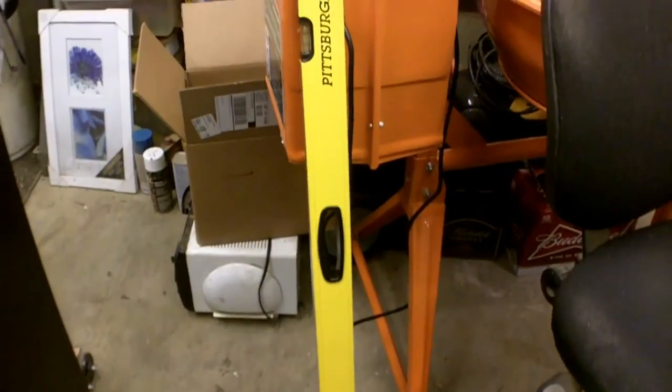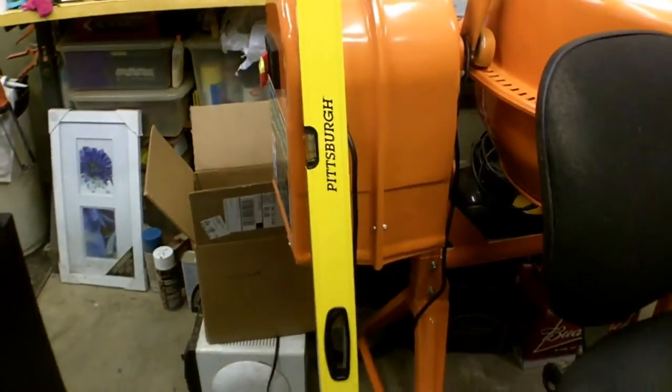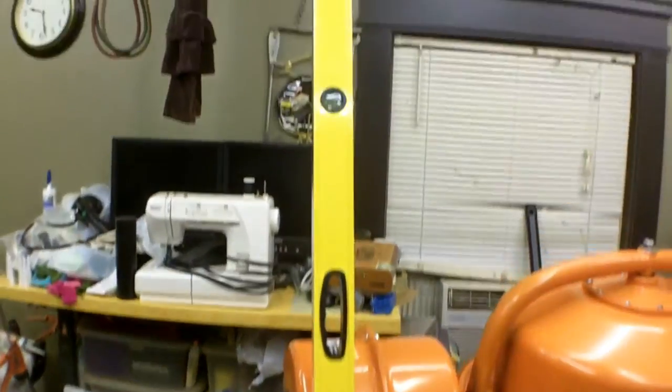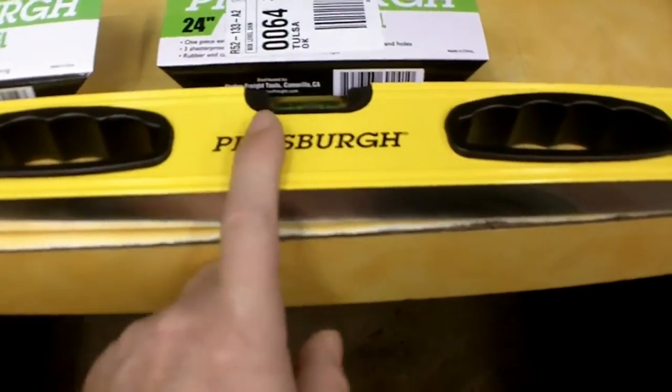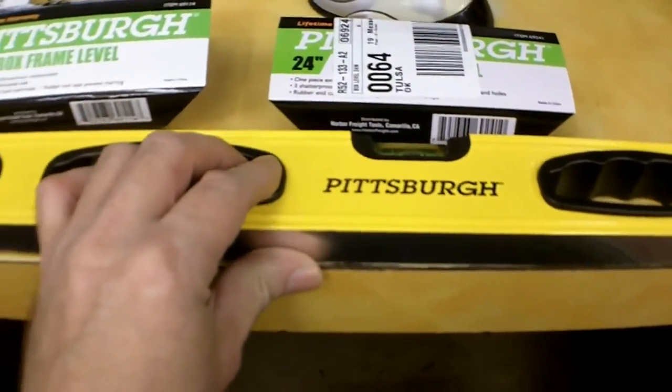Hello everybody. I'm going to do a review on two box frame levels from Harbor Freight — a 72-inch model, or six foot, and a 24-inch model, or two foot.